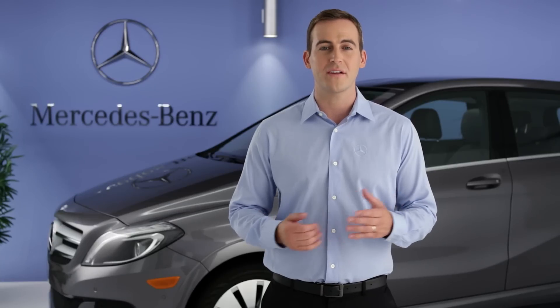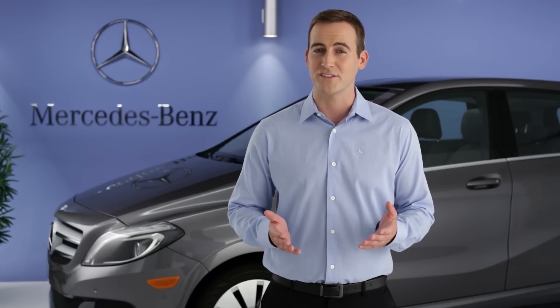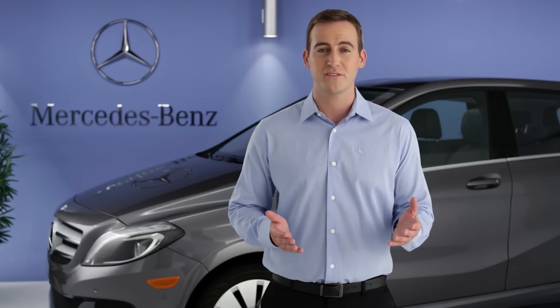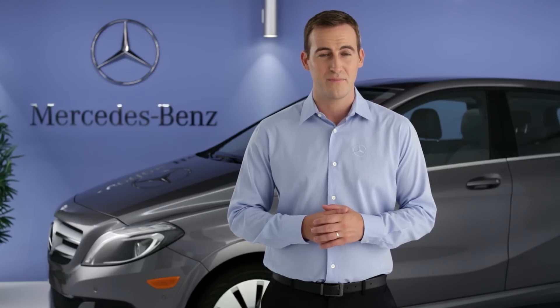Recharging a battery is different from refilling a gas tank, of course, but there are also differences in your driving range and how the battery responds when its charge runs very low. With a full charge, your B-Class has an approximate driving range of 85 miles. Many conditions can affect that range — hills, temperature, and your use of climate control and other features. Your driving style matters too. Be sure to watch this separate video on driving your B-Class.